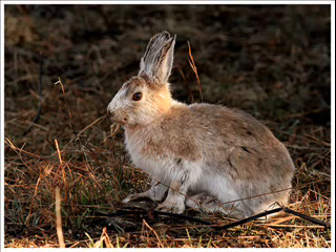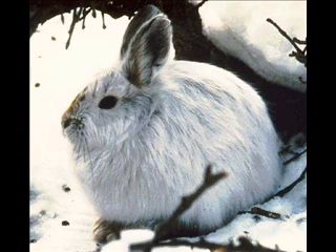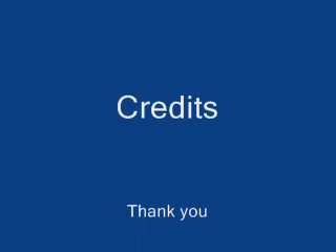A snowshoe hare can reproduce up to 4 times a year, depending on environmental conditions. A litter can have up to 8 young, with 2 to 4 on average. The gestation period is about 36 days, and the mating season runs from mid-March through August. The care of young is done slowly by the mother, and the young completely mature within 6 months.